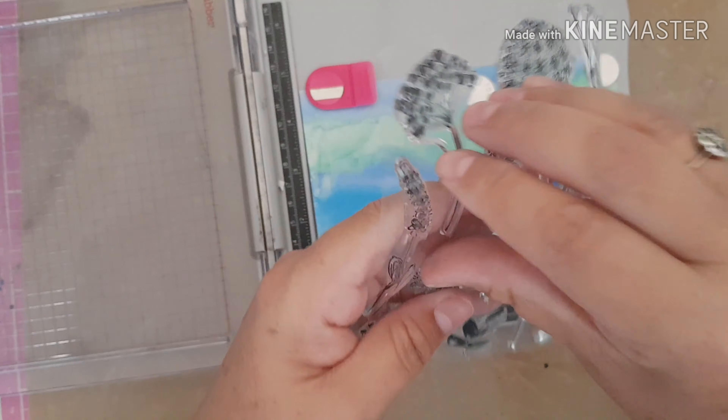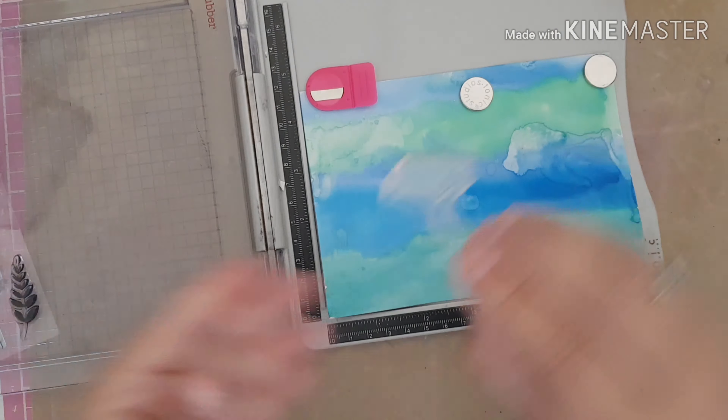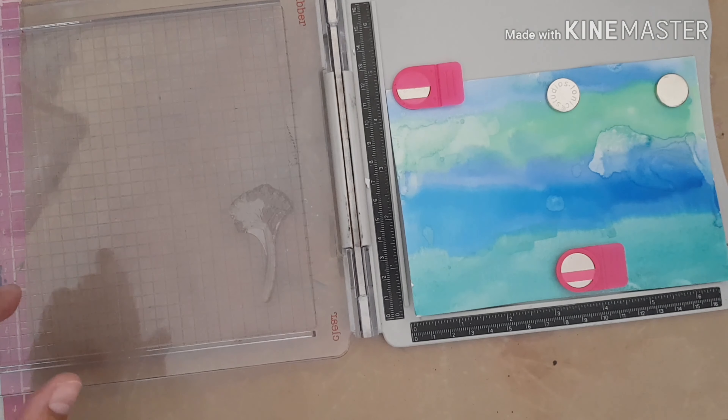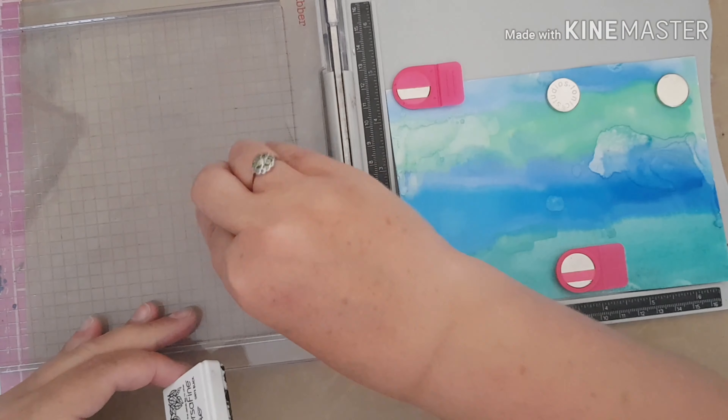Hello everybody, welcome to my channel and thank you for joining me today. Today I'm going to share a card with you. I'm starting off my card with a piece of watercolour cardstock that I've cut, and my watercolour paints are just at the side of me here. I've just spritzed them with water and I'm going to put some colour onto my background.